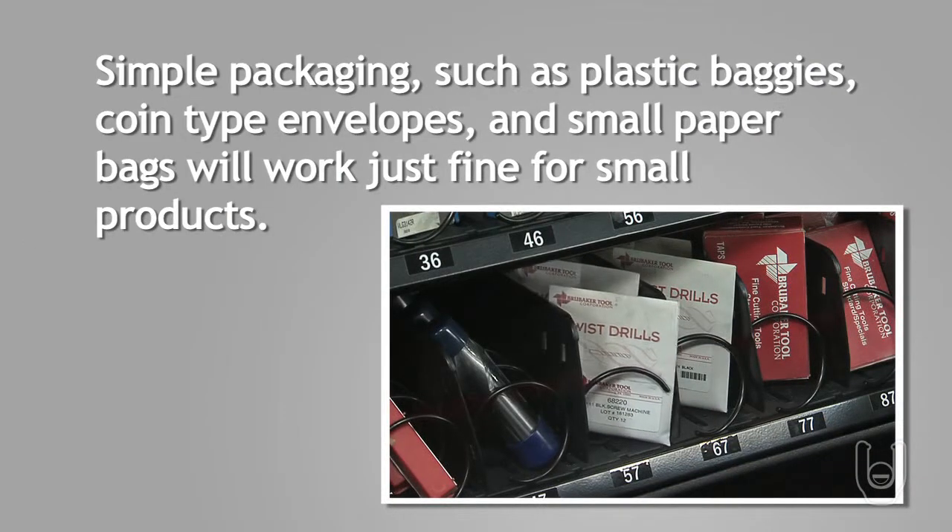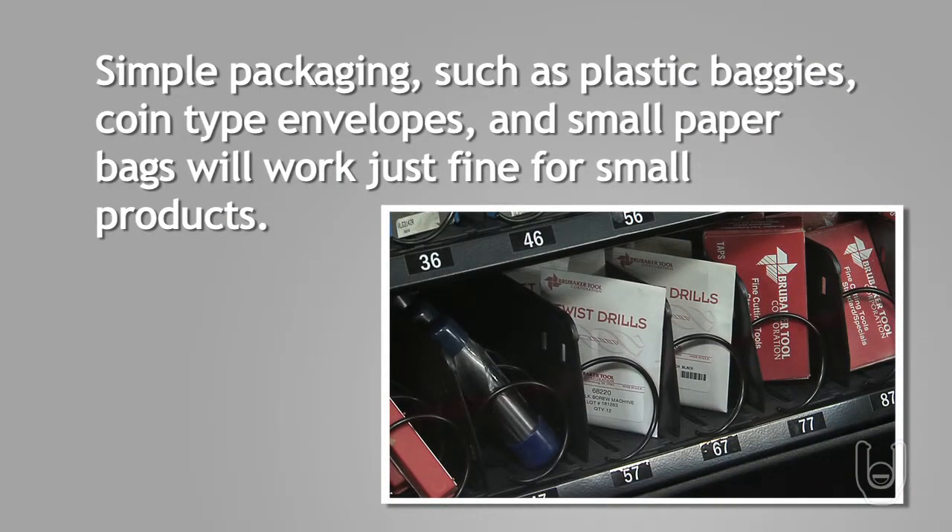Bear in mind that some simple packaging, such as plastic baggies, coin-type envelopes, and small paper bags will work just fine for small products, and they need no special consideration for dispensing in the RDS.